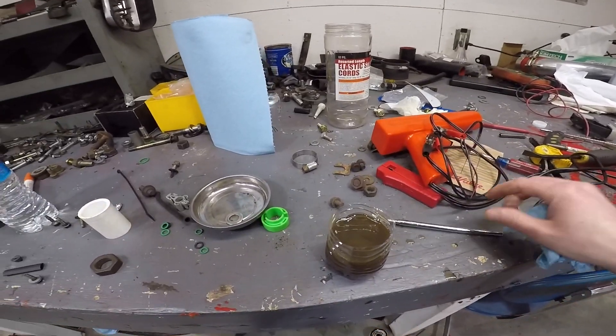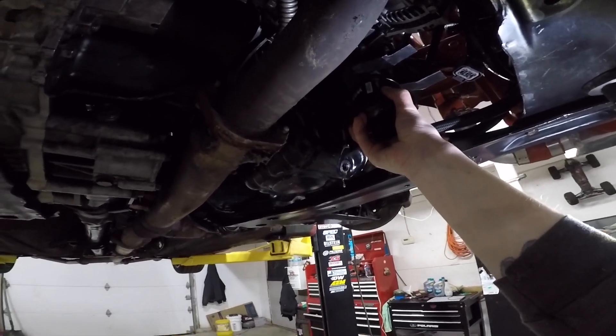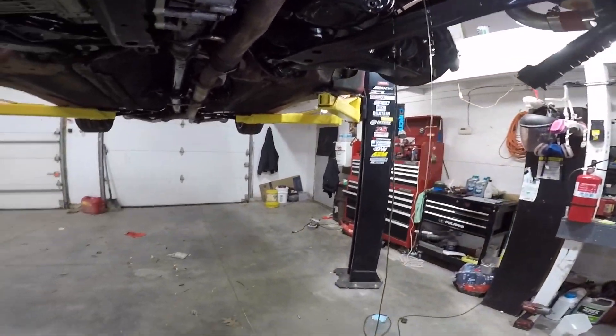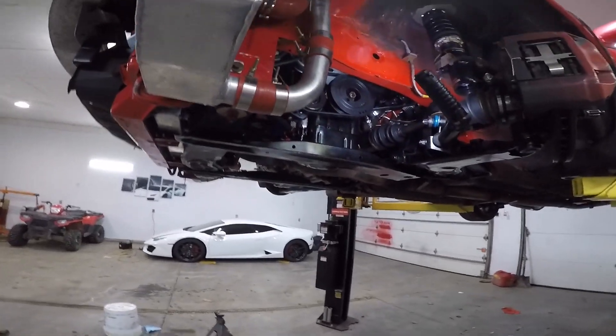No metal shavings anywhere — we're in pretty good shape, boys. You know, why is changing your oil still such a mess? You would think people would come up with better solutions by now to do this without just getting covered in oil. All right, I just got a text — I got like six more places that I need to plow here in a little bit.